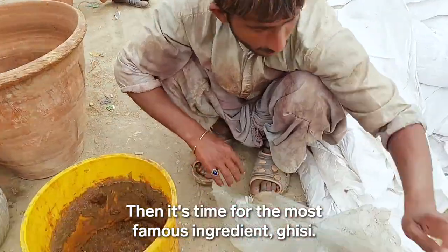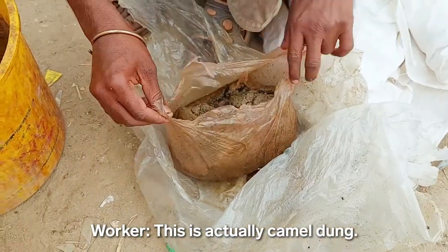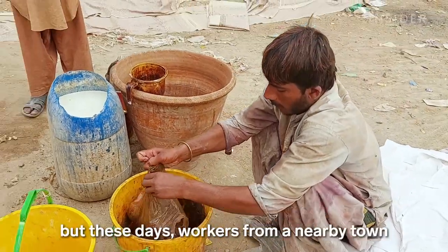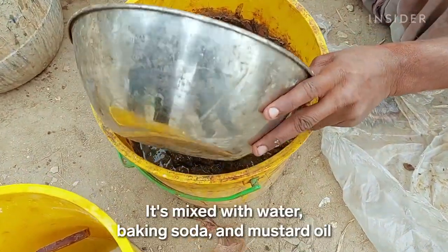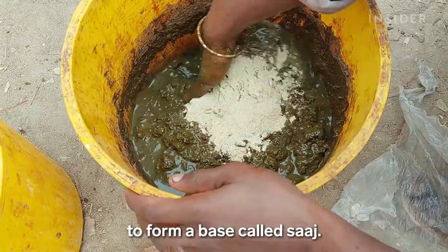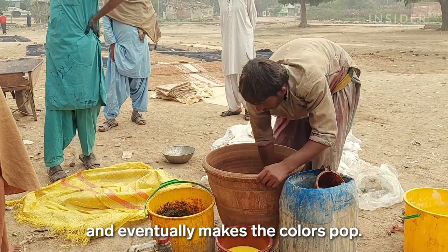Then it's time for the most famous ingredient, ghesi. Camels used to be common in Bhitsha, but these days workers from a nearby town deliver the dung every day. It's mixed with water, baking soda, and mustard oil to form a paste called saj. That's what gives ajrak its musty smell and eventually makes the colors pop.